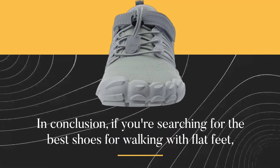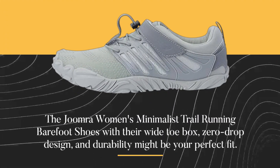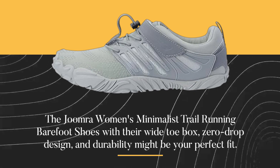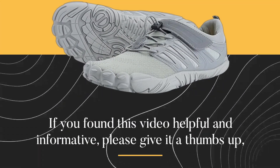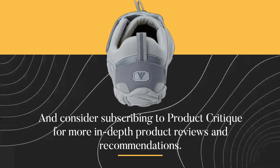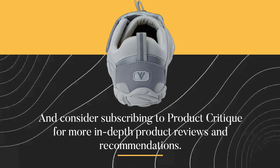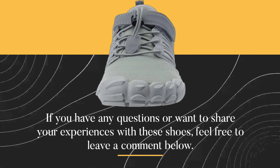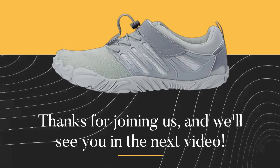In conclusion, if you're searching for the best shoes for walking with flat feet, the Joomra Women's Minimalist Trail Running Barefoot Shoes with their wide toe box, zero drop design, and durability might be your perfect fit. That's it for today's product review. If you found this video helpful and informative, please give it a thumbs up, and consider subscribing to Product Critique for more in-depth product reviews and recommendations. If you have any questions or want to share your experiences with these shoes, feel free to leave a comment below. Thanks for joining us, and we'll see you in the next video.